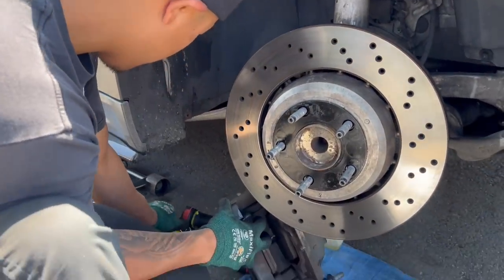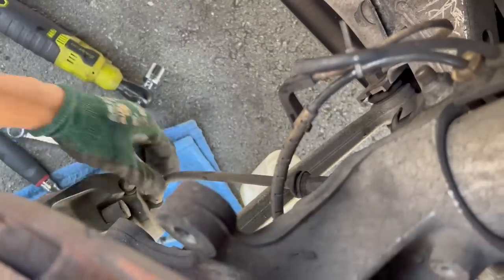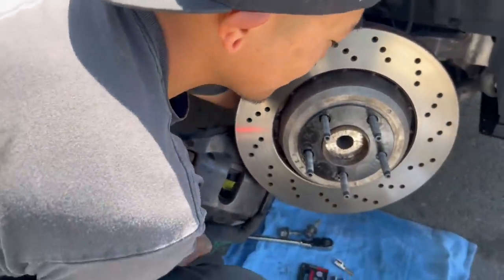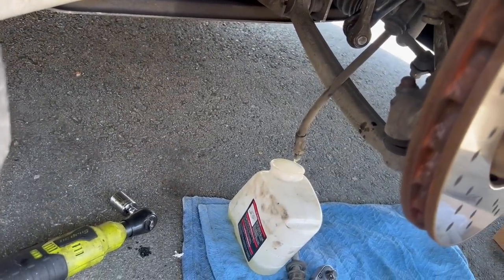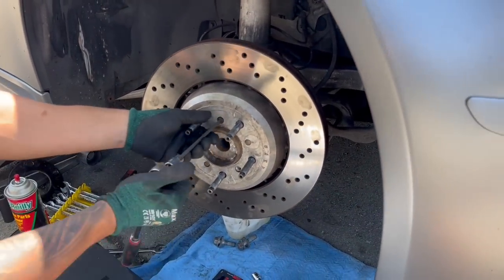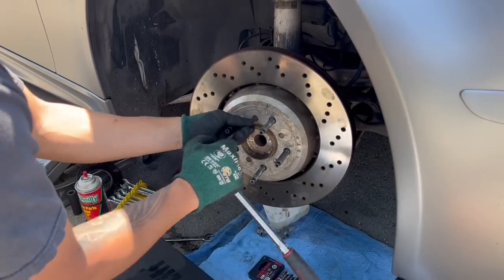Brandon's going to disconnect the brake line and catch the fluid that's coming out — 14mm wrench. It's on there pretty tight. He's going to spin the caliper off. We're removing two set screws: they're 5mm in the front and 6mm in the rear. Brandon is using a ball-end socket — only has a 5mm hex. Be careful because those can strip pretty easily; then you'd have to drill them out.